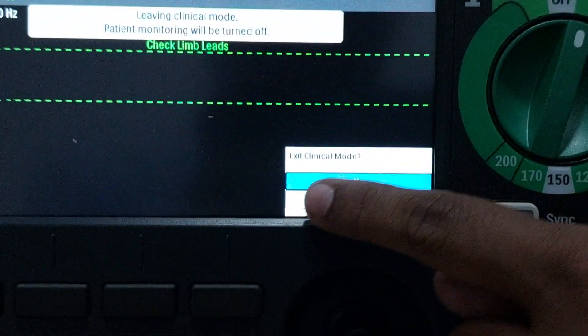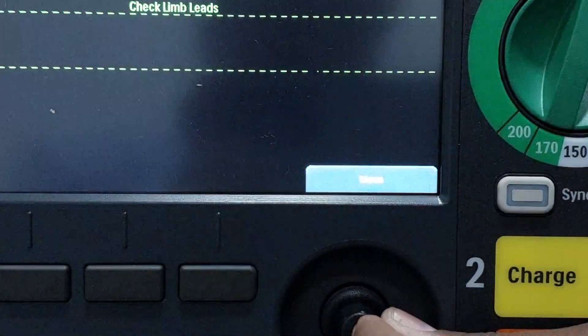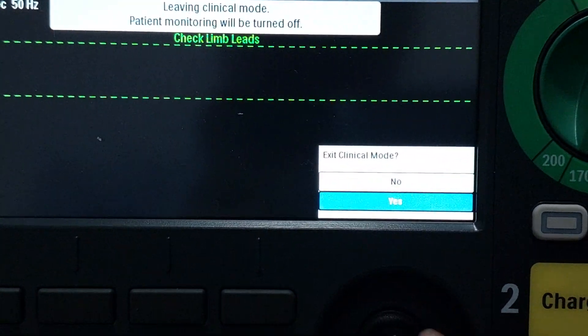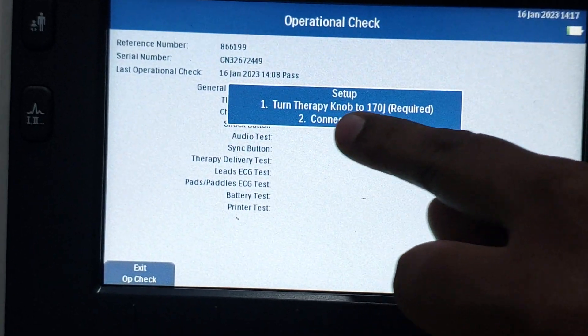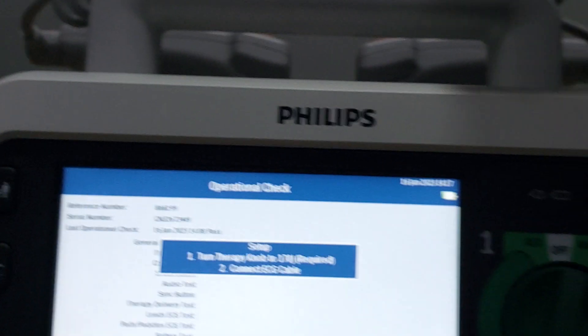Now read the instructions on screen. It will say 'Exit Clinical Mode' — select Yes. Now you have to read and follow the instructions displayed. It will say: 'Setup therapy knob to 170' — just set it to 170. Read each instruction and perform accordingly.